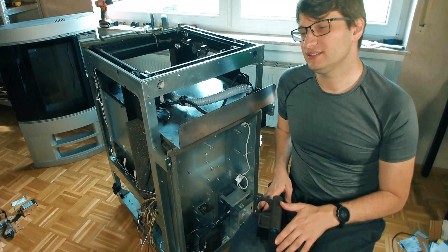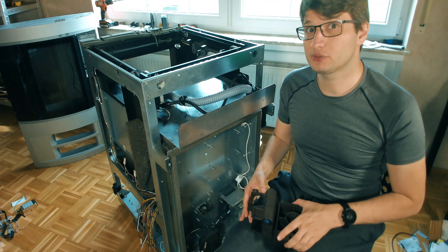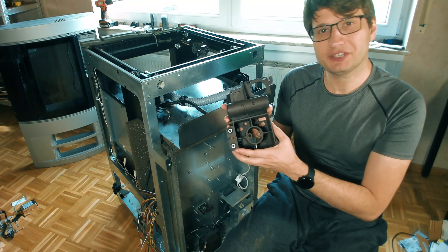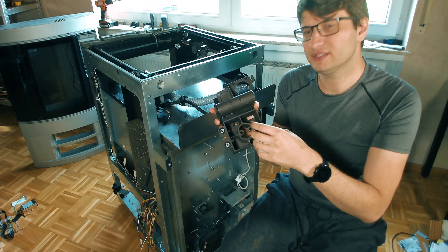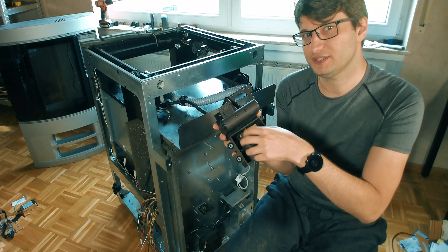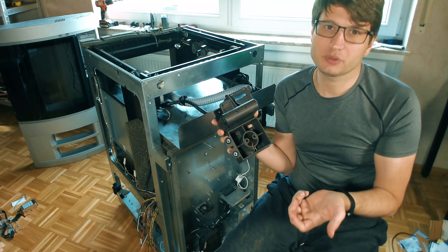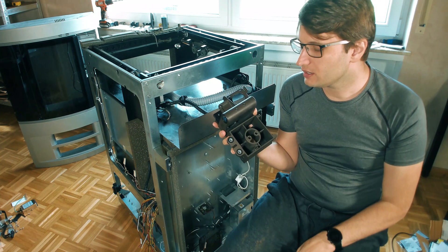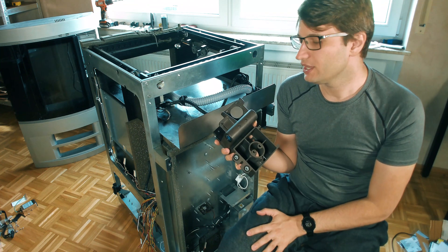We're going to have a modern extruder with modern electronics and the very robust mechanics of an industrial printer — combining the benefits of open source printers with the benefits of an industrial printer. The carriage here, this part that was the airflow and filament exit for the old system, we're going to machine and remove it because I need clearance for the motors at the back. We're also removing weight, which is good because the extruders are heavy as well — the less weight here, the better for printer speed.